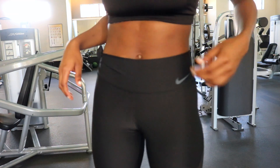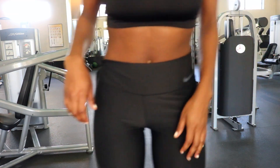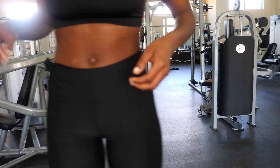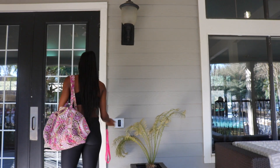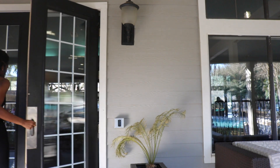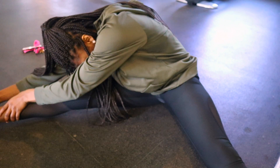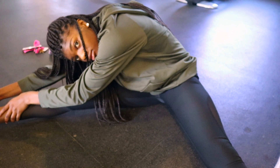Hey guys, today I'm going to show you how to get a flat, nice tummy. I just go to the gym like every other regular person. When I get to the gym, I like to stretch — stretching is so important, you've got to stretch or else you'll be sore and you won't be able to move.